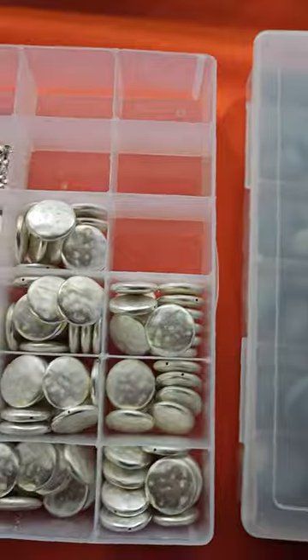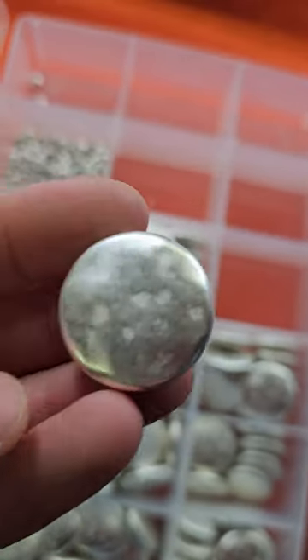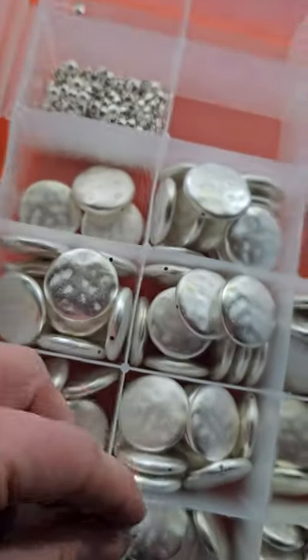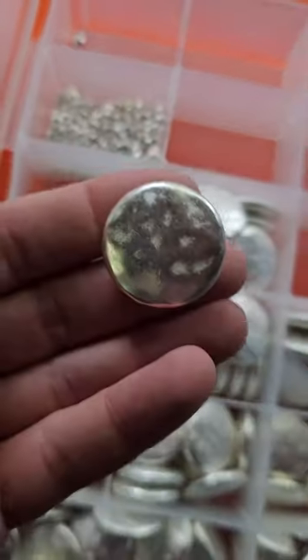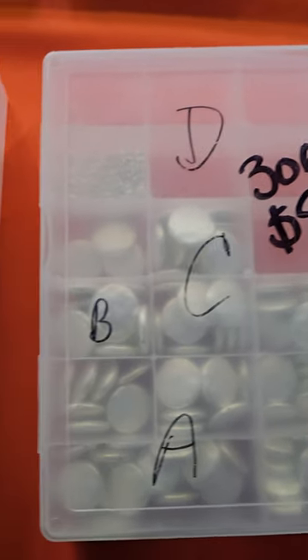Number 306 is nine dollars. These are silver colored — I think these are coated, metal coated. I don't think they're real silver but definitely some sort of silver metal coating. These are little ones. Quite a few in there. Nine bucks, number 306.